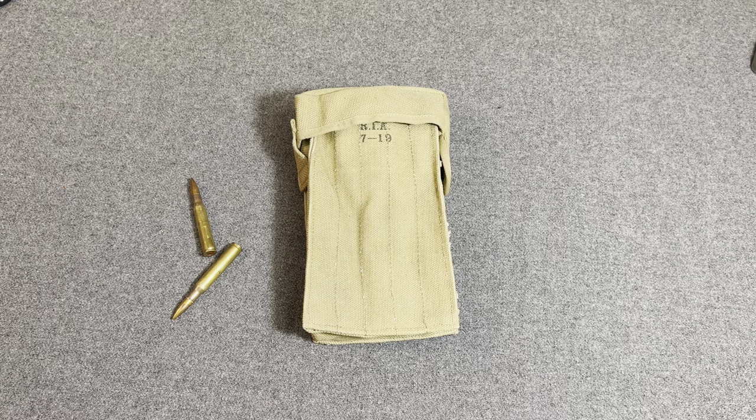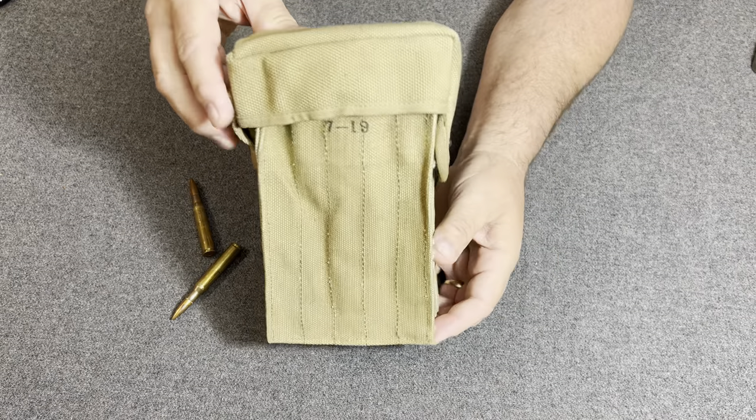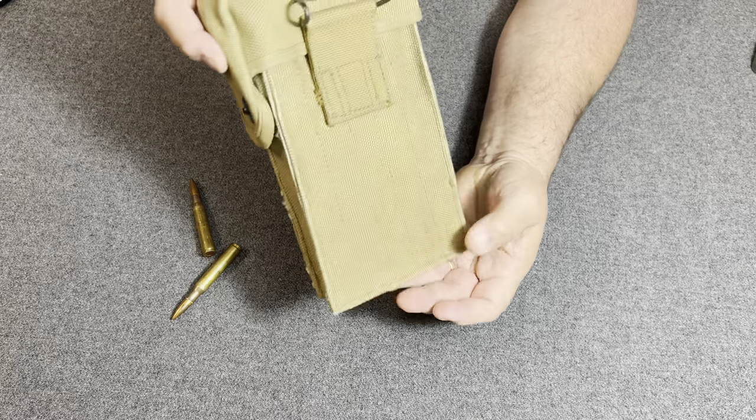Hello, YouTube. Welcome back to the Web Gear Review. I am your host, the Web Gear Guy, and today I would like to take a look at an ammo pouch that is from World War I.